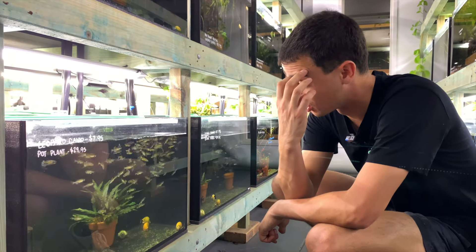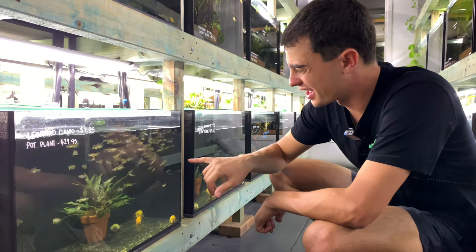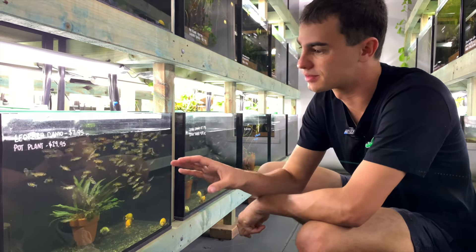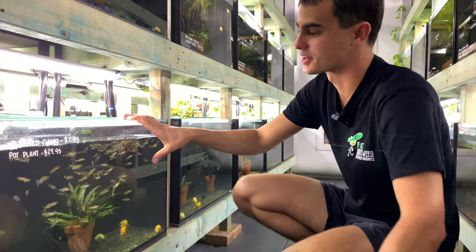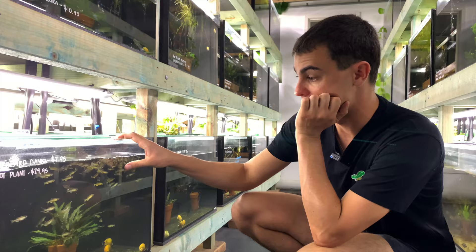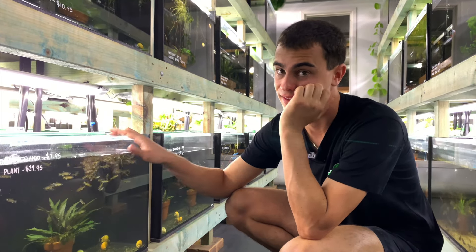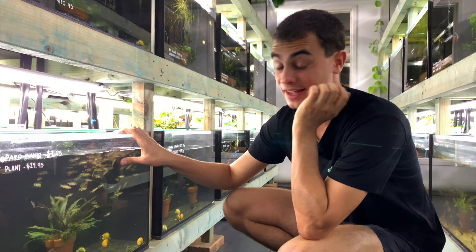The females get really full of roe. The males also have kind of a tiny bit better color, but a beginner won't really be able to pick that. The best thing is just to take five of each and then you're guaranteed at least a male and a female — and that's really all you need.